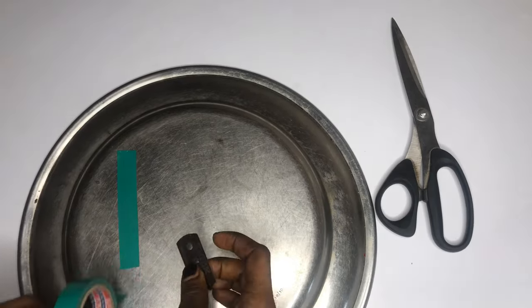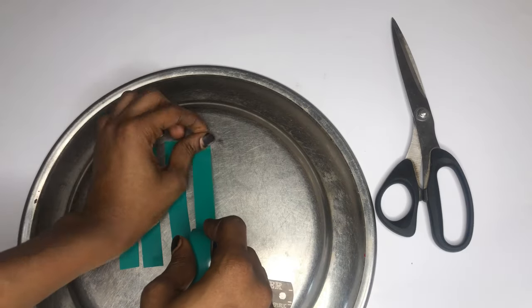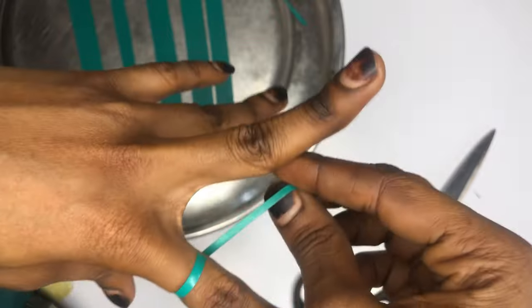We're going to start by placing our sellotape on the back of our stainless tray in order to cut out the tiny strands which we're going to use for designing. You can also do this step on the back of any flat stainless thing you can find.